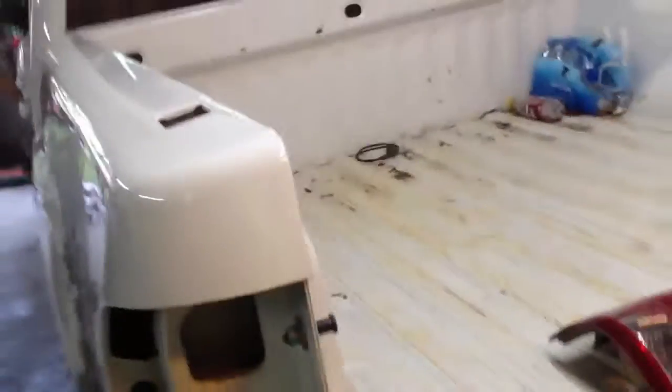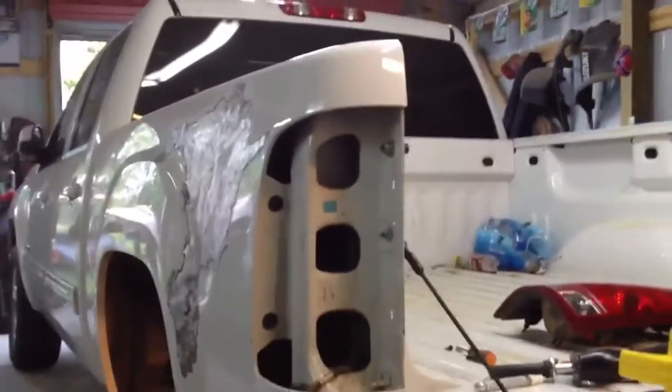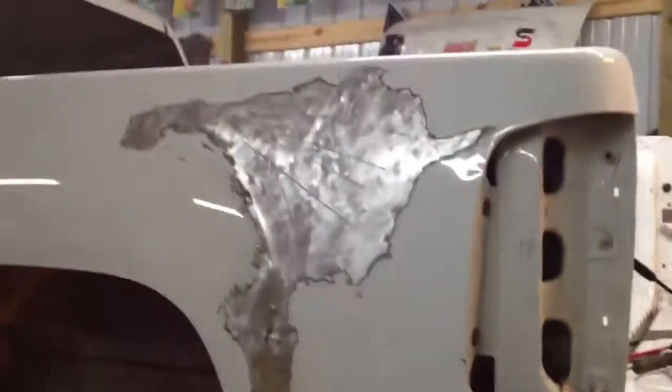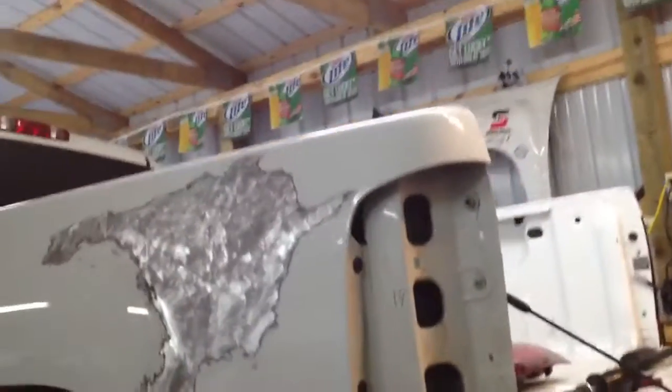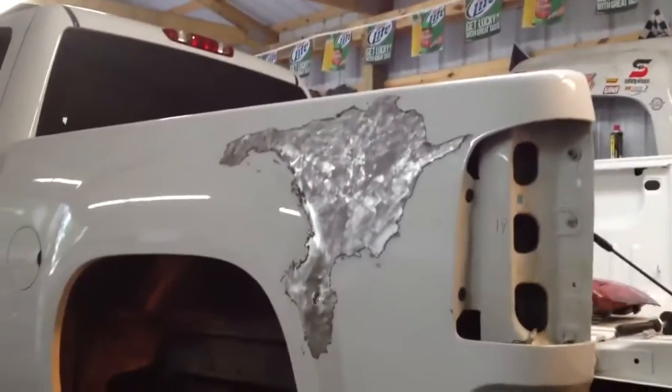It's not oil canning anymore — it slowly worked itself out. Oh man, this thing is going to turn out okay. Once I get my first lick of body filler on there, it's going to be a little high here — I can feel that already. There's a little bit of a wave here I didn't see before. It's amazing what you can see when you start recording. Anyway, the major part of the dent is out.